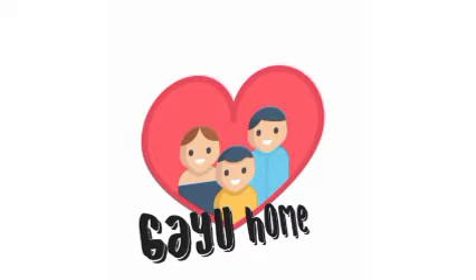Hello everyone, welcome to the YouTube channel. Please like this video and subscribe to our channel.